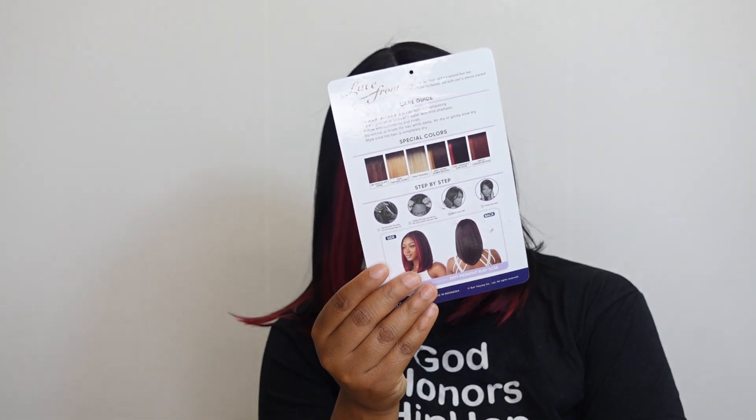This unit comes in 1-1B Chocolate Swirl, Natural Honey, Tiramisu, DRFF Honey Amber Brown, Midnight Ruby Rose — which is the one that's on my head — and DRF22 Ginger Brown. This unit is a transparent lace style, skillfully handcrafted for a natural hairline to achieve the beauty and style you've always wanted.